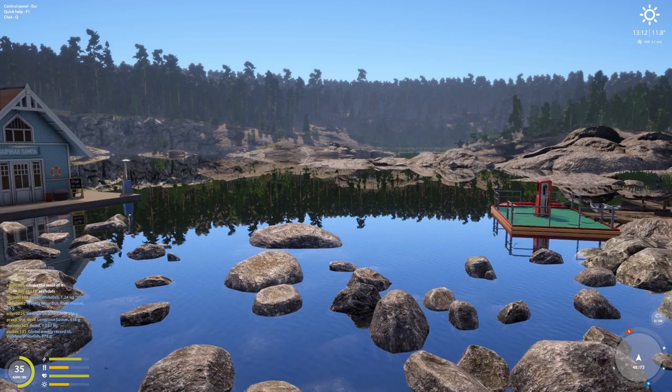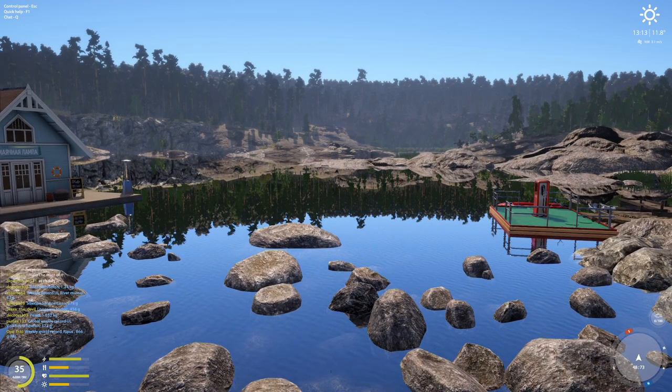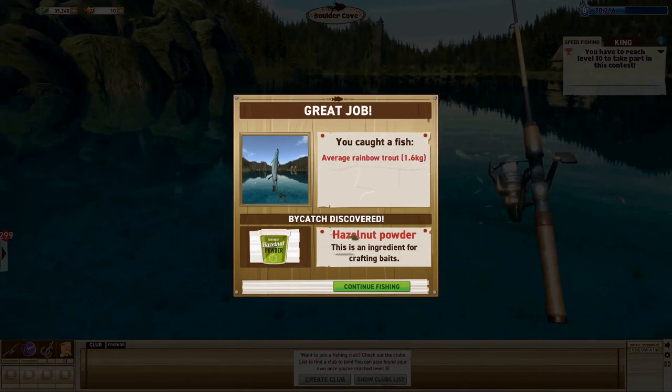Give it a shot and I hope you catch a trophy — let me know in the comments. Please like the video, subscribe for more, and I'll see you next time!